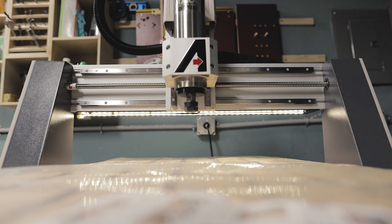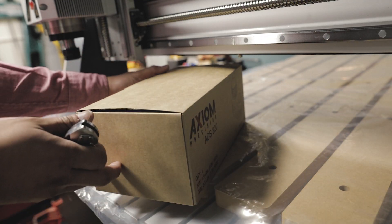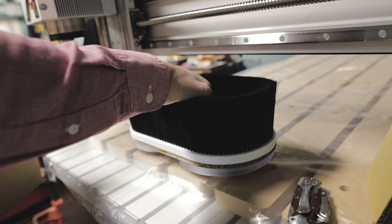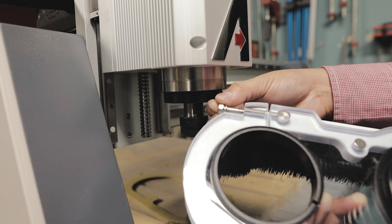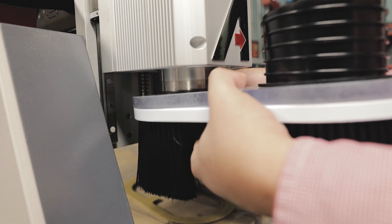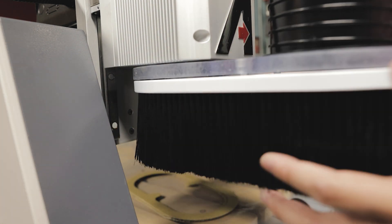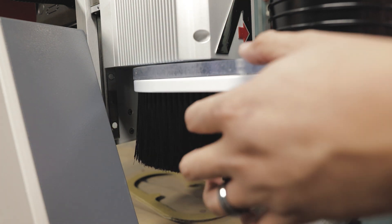The LED lights are definitely not a necessity, but what is a necessity is getting the dust kit. The CNC machine makes a ton of dust and it gets everywhere — trust me. You want to make sure you buy some kind of dust shroud so you can properly remove all the dust off the workpiece. It helps with your bits, keeps them nice and cool, and also keeps dust down in your shop and out of your lungs.